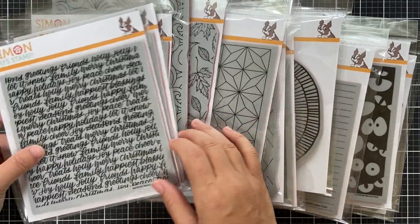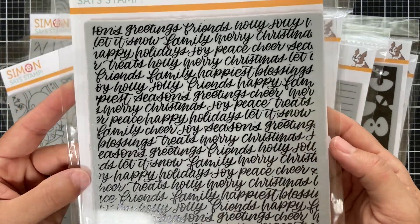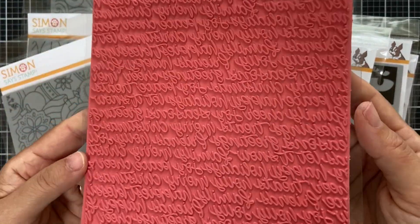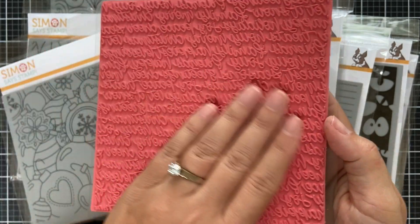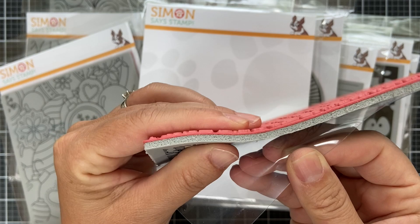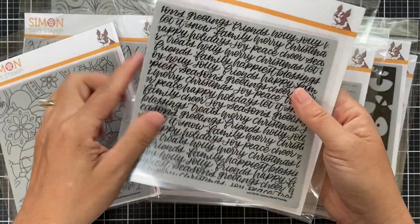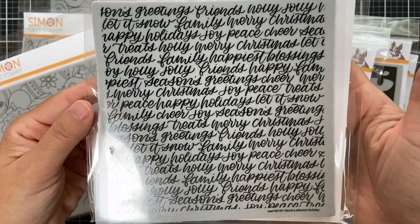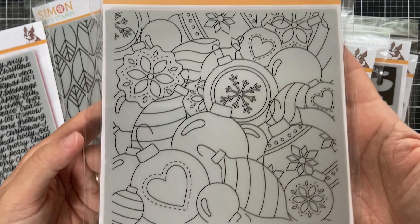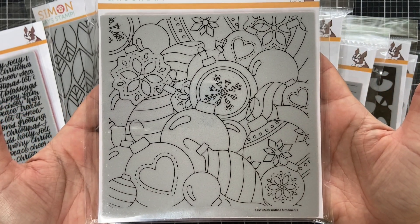Starting with 13 new background cling designs. This first one is called Hand Lettered Holiday Background. The background clings are red rubber mounted on a cushy foam and it's clingy, so it sticks to your stamp positioner beautifully. I love this gorgeous handwritten look. Next up is Outline Ornaments — great one for the holiday.